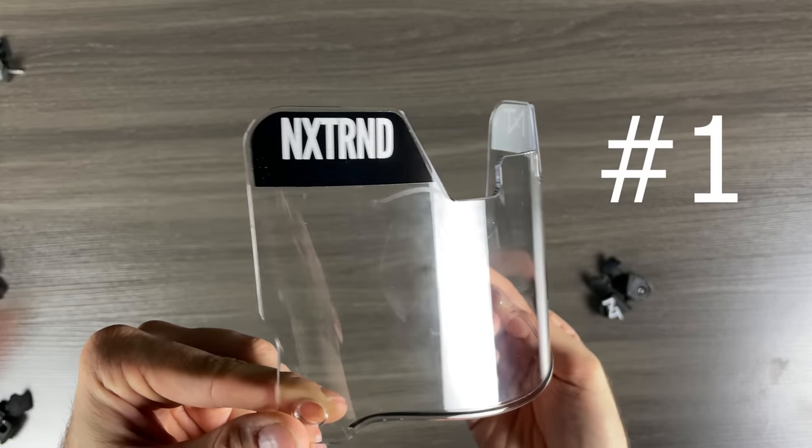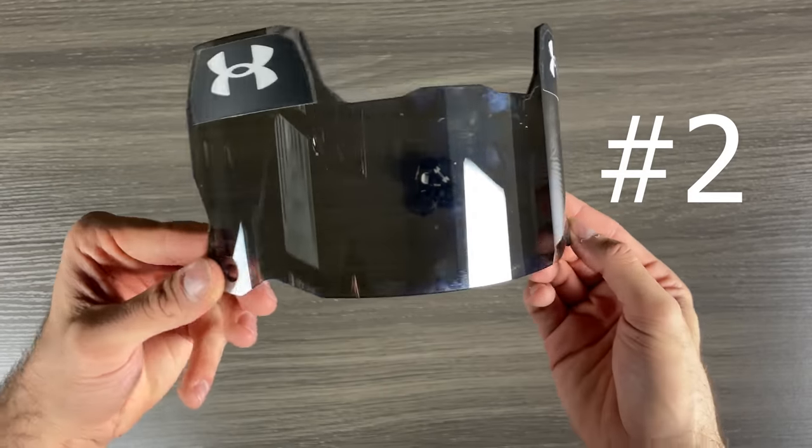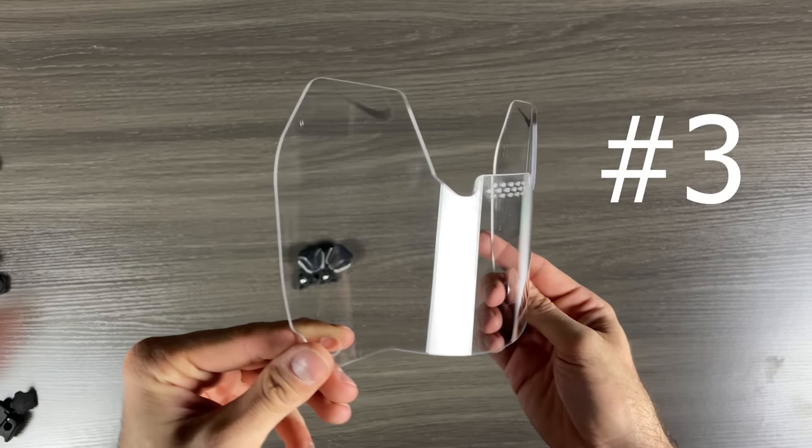If I had to rank these three flat visors: number one is going to be Next Trend, number two is going to be Under Armour, and number three — if for whatever reason you had to — you could do the Nike Vapor Eye Shield with zip ties.